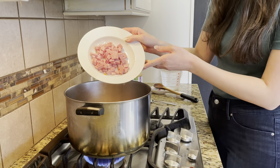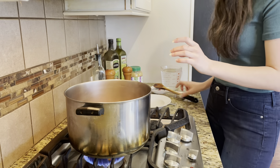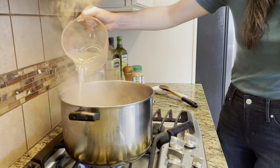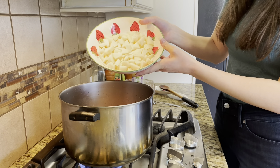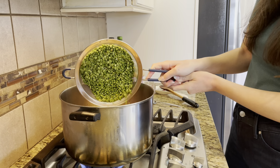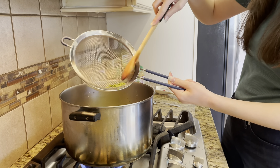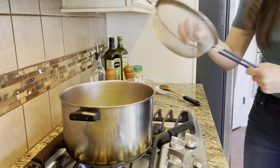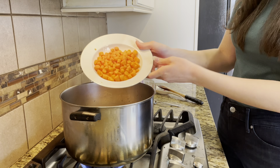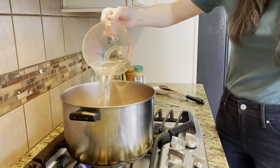Once it's nice and golden brown, we're going to add in our ham. For today's recipe, I was using slices of ham cut into about one-inch size pieces. But if you had a whole ham with the bone, I would just add that whole thing in at this point. And then I added in four cups of water, two baking potatoes that are peeled and diced, the star of the show — the split peas that I rinsed and drained — and some carrots. And then I finished it off with another four cups of water.